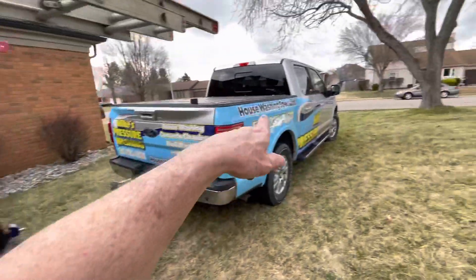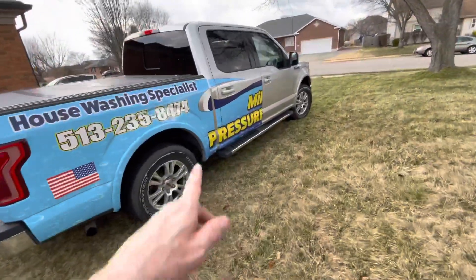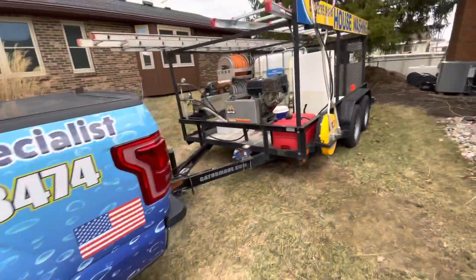You might ask about my truck — why is it half wrapped? Well, that's all I could afford. One side says my pressure washing, the other side says washing. So if they do a walk around, it's the same as having a full wrap. There's no need to get the whole truck wrapped — just get half the truck wrapped. That's the way I think about business.